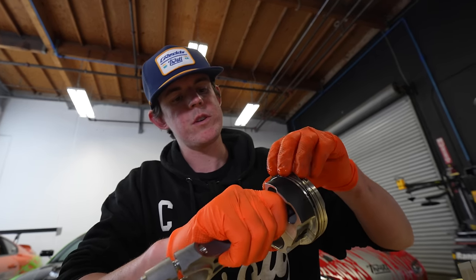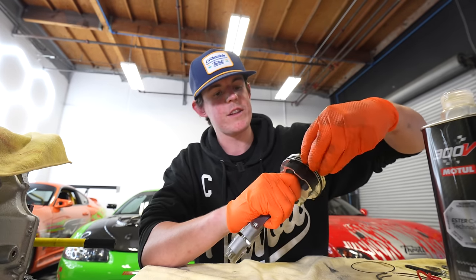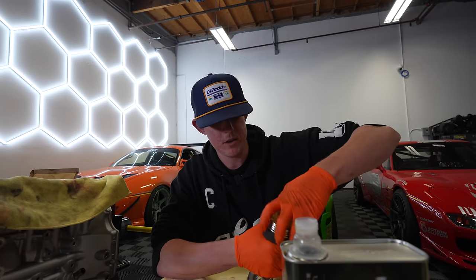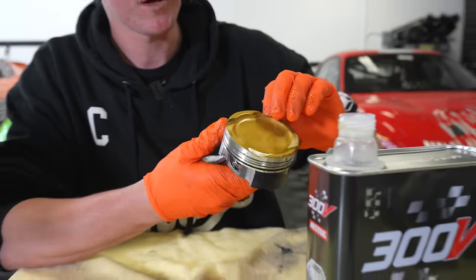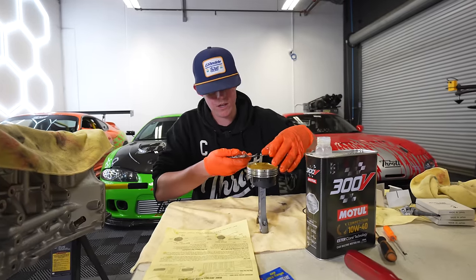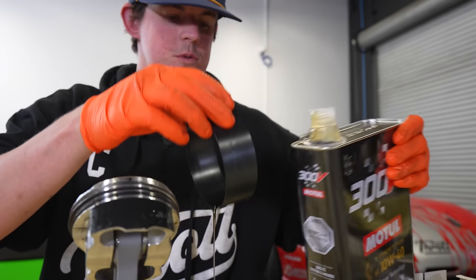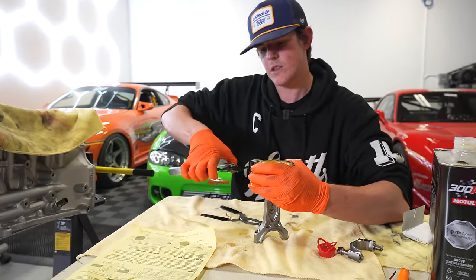The bottom ring is an oil control ring with three parts: the wave ring, a lower ring below it, and a ring above it. The piston manufacturer provides a sheet telling you where the end gaps of each ring need to be oriented. For the compression rings, I have a ring expander tool because they're nice and brittle — we expand it and drop the ring over. Here's our top compression ring making sure they spin nicely in their grooves. Now we use the piston installer tool — it compresses the rings as we slide the piston in so they don't get caught by the block.